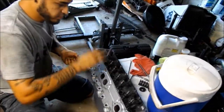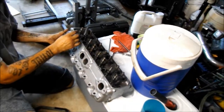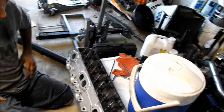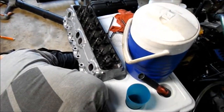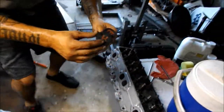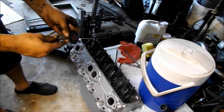Alright guys, as you can see all the valve springs and everything are out. Now what we're gonna do is pull the valves out — they pretty much just push down. I took a couple out of the other head and I'll show you what I like to do on them. I like to mark them: E for exhaust, I for intake, and then one, two, all the way up obviously.